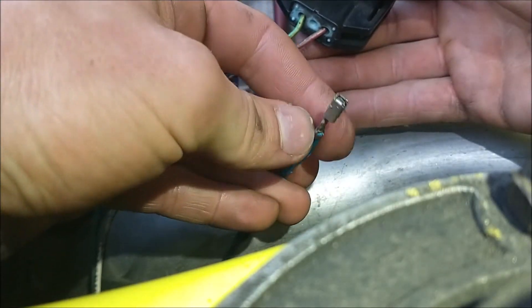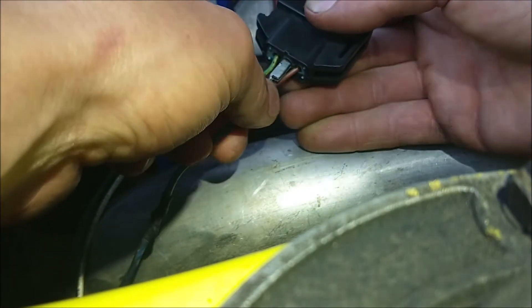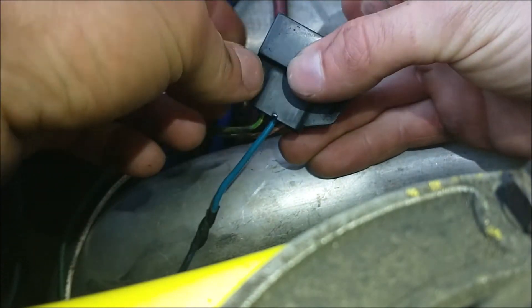Paying attention to the orientation, it goes back in the same way — through the weather seal — and then you'll hear a little click and it's back in place.